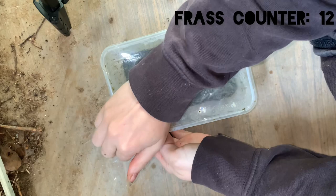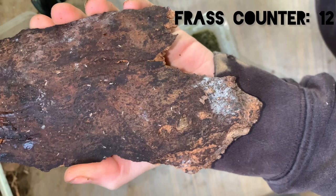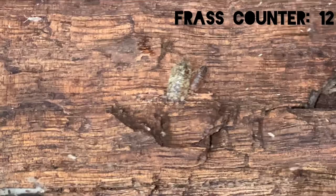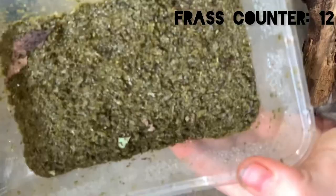I then harvested some springtails from my isopod colonies. And would you look at how beautiful that Collembola sp. is. I then put the frass springtail colony aside to check up on it later to see how well it thrives.